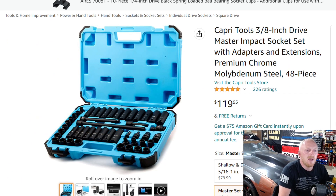This is the Capri Tools 3/8 drive master impact socket set with adapters and extensions. It's chrome moly, a 48-piece set at $120, and has five stars at 226 ratings — rated very highly. At $120 for 48 pieces, you're looking at $2.49 per piece, which is about average for a 3/8 drive impact-grade socket set.